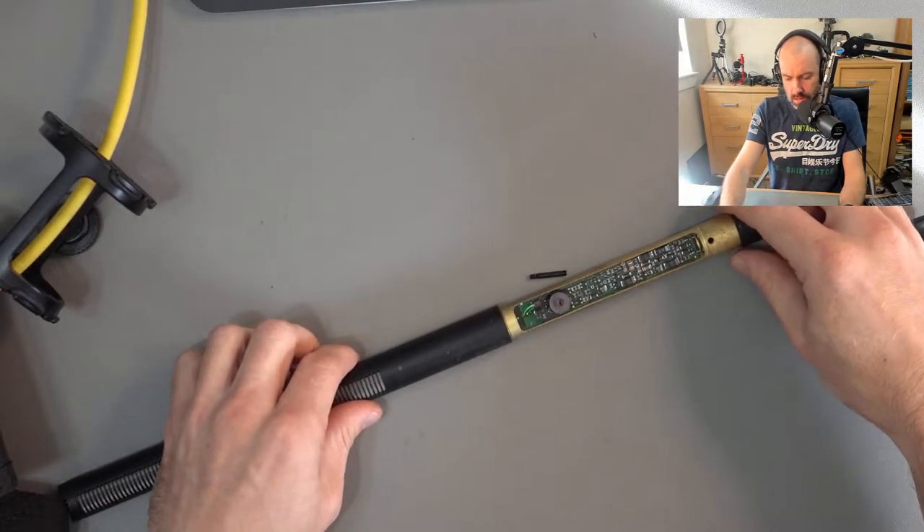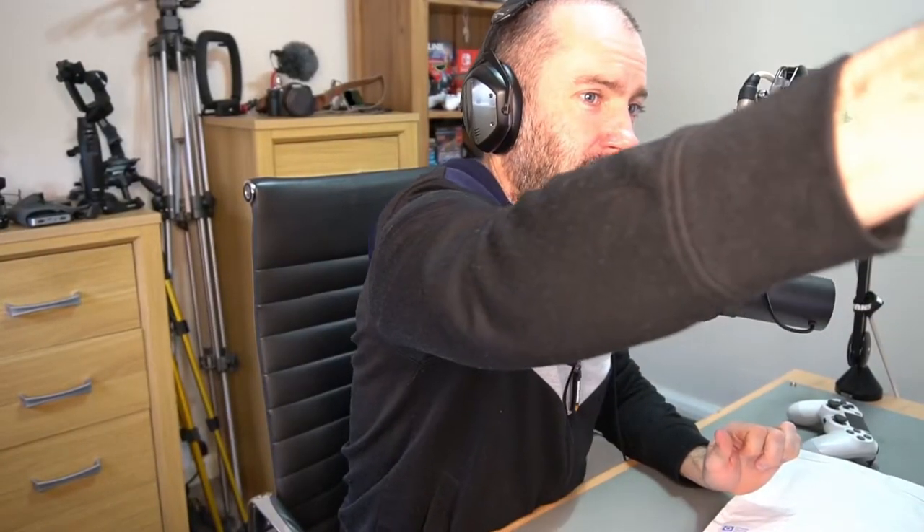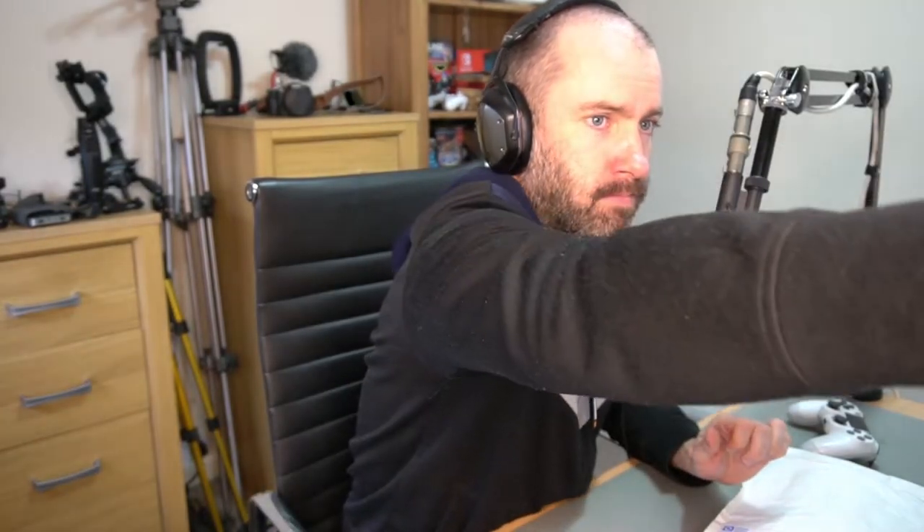I really do like the Sennheiser 416 — I think it's fantastic. I've got it sitting just behind the camera over there. But one of the things I noticed is that it wasn't loud enough. It wasn't loud enough — hence why I bought the Fethead Phantom. Before I show you the Fethead Phantom, I just want to demonstrate what my problem is and what I'm trying to resolve.